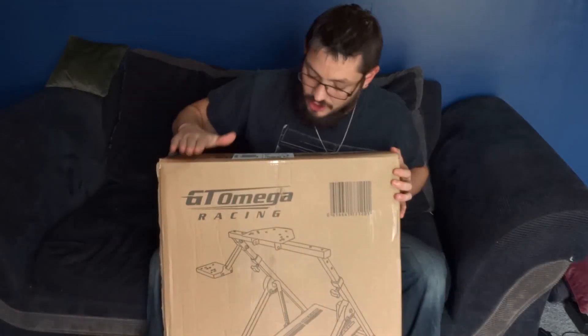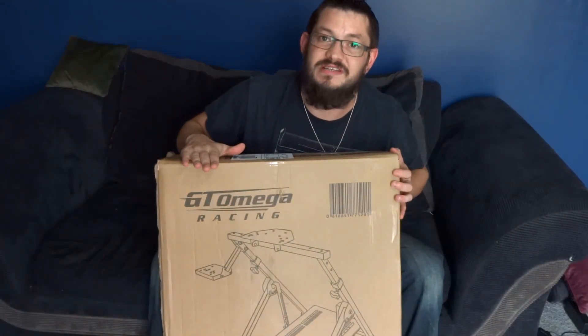Hi there guys, my name is Jake and welcome back to ConsoleSim Racing Reviews. In today's video, we're actually going to be going through this — the brand new Apex wheel stand from GT Omega Racing.